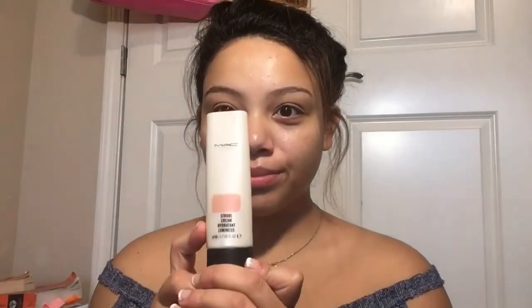Hi guys! I'm jumping right into the tutorial today. I'm starting off with the Belif Aqua Balm. This is my all-time favorite moisturizer that I've ever used. I like it because it's water-based so it doesn't leave a nasty, tacky feeling on the skin. It absorbs very quickly and leaves your skin with a really pretty glow, as you can tell.